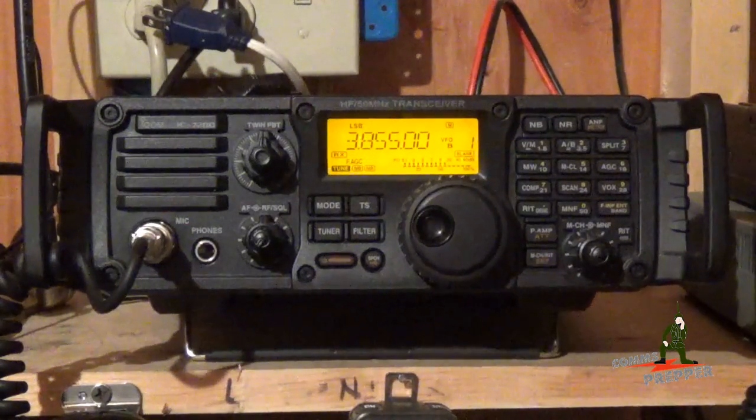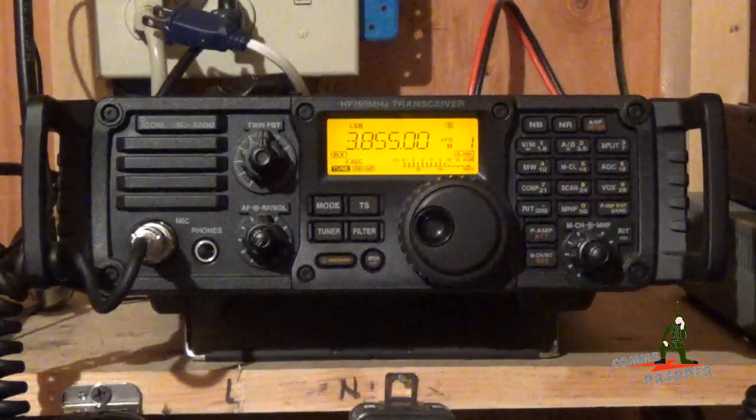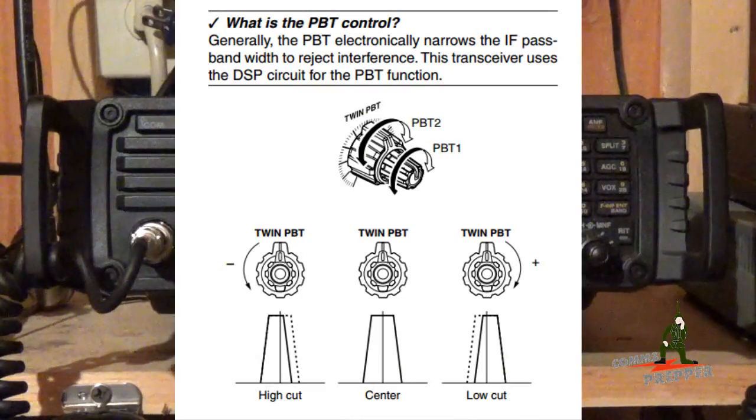I brought the ICOM IC7200 along this weekend and I've been listening to some of the bands. I stumbled across a channel with some guys engaged in a QSO and the channel has some interference, and I said, you know what, this will be a good opportunity to make a video highlighting ICOM's twin passband tuning features on their radios.